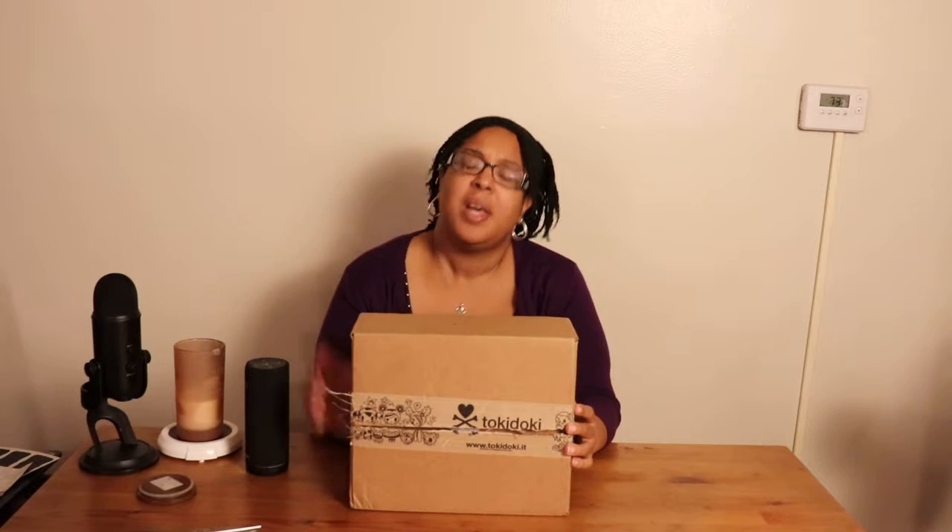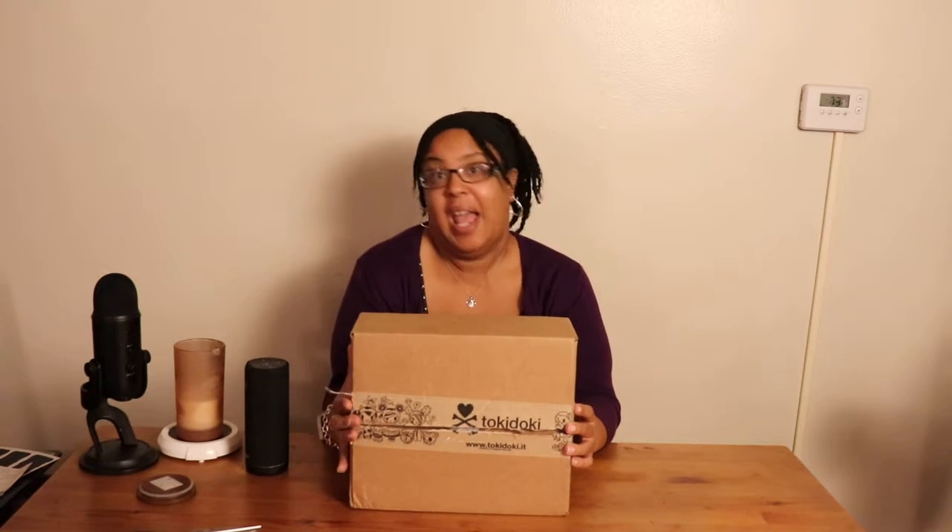As you guys know, I love Gudetama — I have so much Gudetama stuff that maybe one day I'll just do a video of my Gudetama collection and show you all the stuff I have and go through it. But they recently came out with something so I was like, let's do the unboxing.